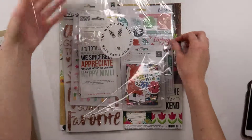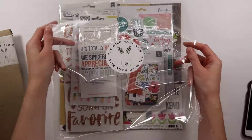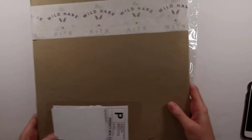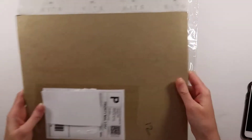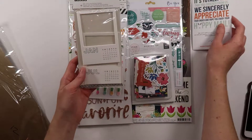I already took the pieces out of the packaging. Everything is packaged in plastic so it keeps it really safe as it gets to you, just in case it were to get wet or something. Already I am excited by the colors that I'm seeing.